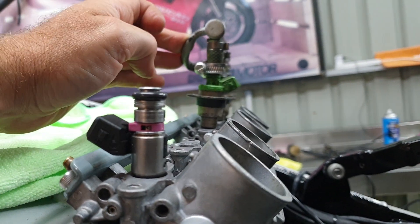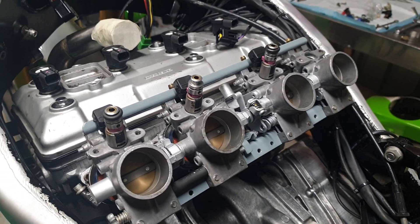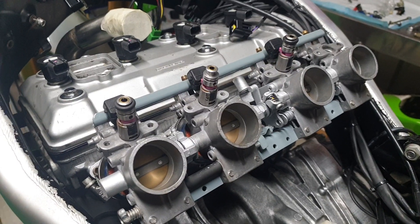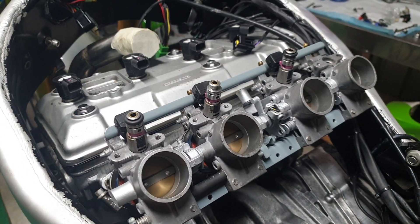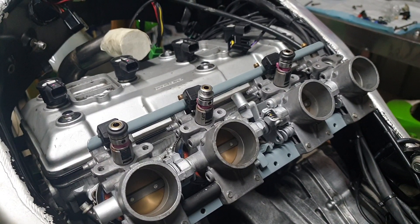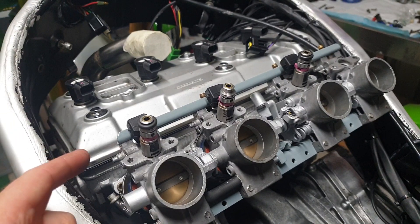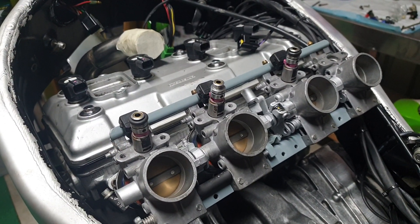I've just ordered the fuel rail. I called EFI Hardware in Australia and they're going to supply me with the extruded fuel rail, a mounting system to pick up from all these points, and pre-drill it set up with banjo bolts with the hose tails pointing backwards so I can connect my fuel lines. That'll turn up early next week, so we'll be able to fit all that up.